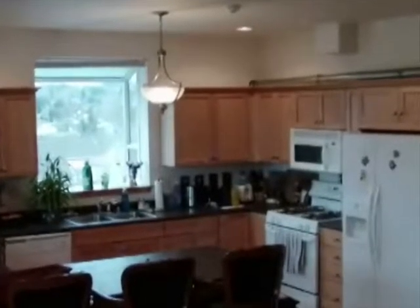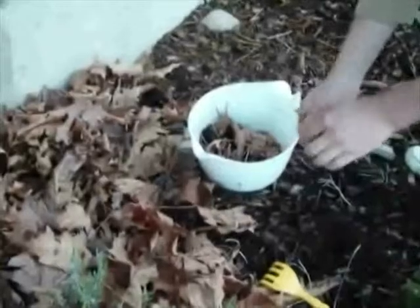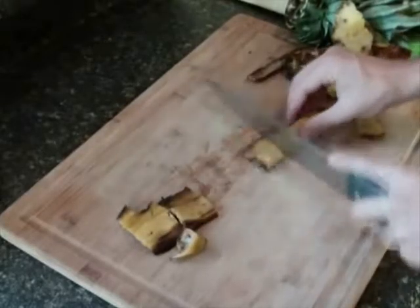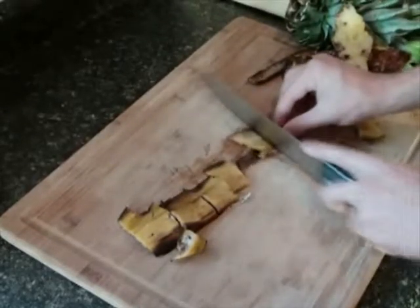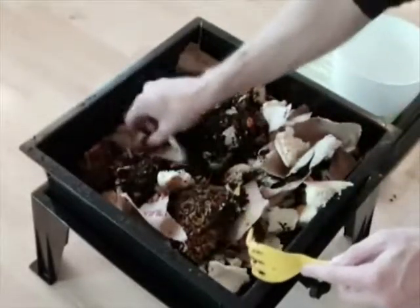Waste for your worm factory can come from just about anywhere — old kitchen scraps, leftovers from the refrigerator, or even fallen leaves from outside can be an excellent source of food for your worm factory. When adding food, cutting or blending will help the waste to decompose faster. The rule is the smaller the food the faster it will decompose. Another way to speed up the decomposition process is to bury the food when you put it in.